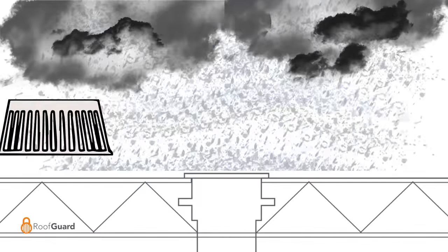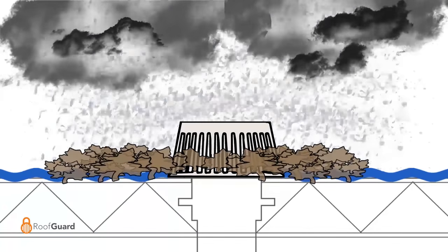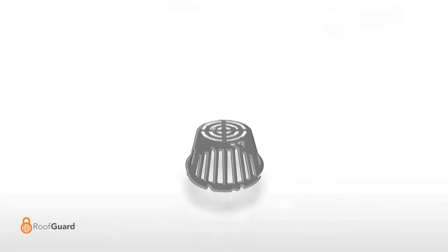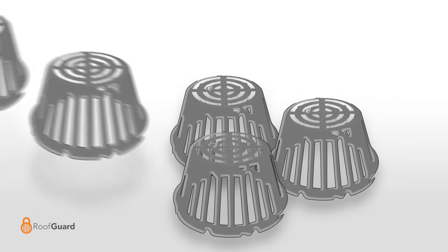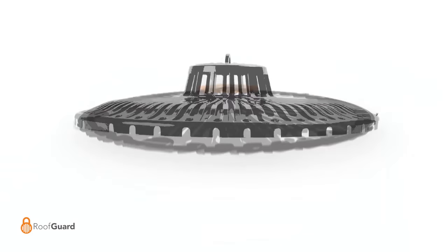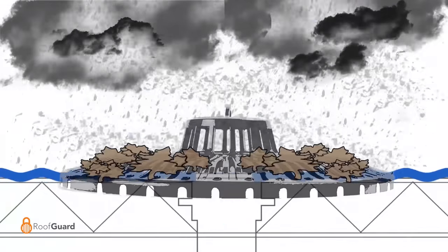With traditional drains, debris is pressed and compacted around the sides of the drain dome, creating a dam effect. But with an outer diameter five to six times that of traditional drain domes, Roofguard's increased surface area makes it virtually impossible to clog a protected drain.